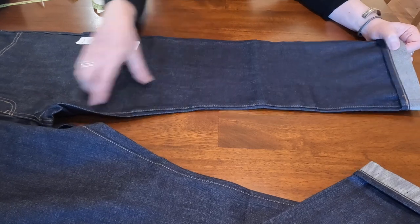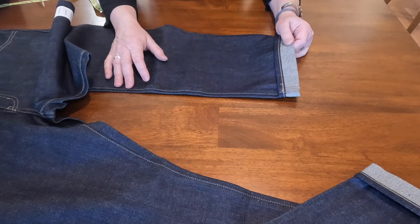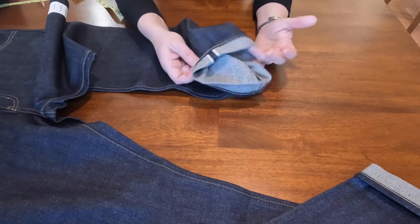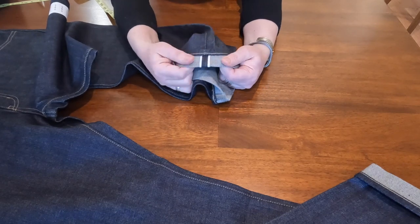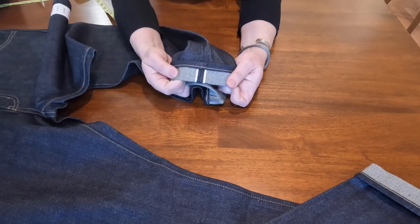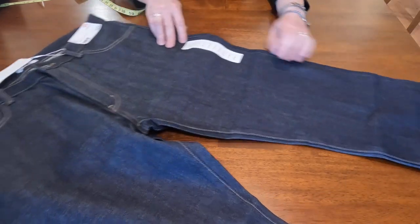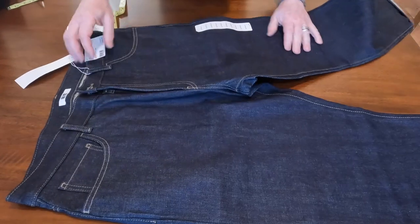I don't think they'll shrink a lot. I bought them on the short side because my inseam is about 29 inches and this is a 30. If they shrink a little I won't have to cuff them up, but they look nice cuffed too.